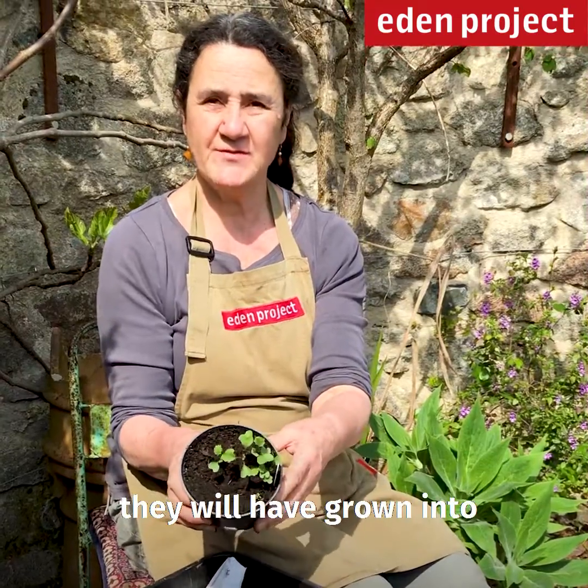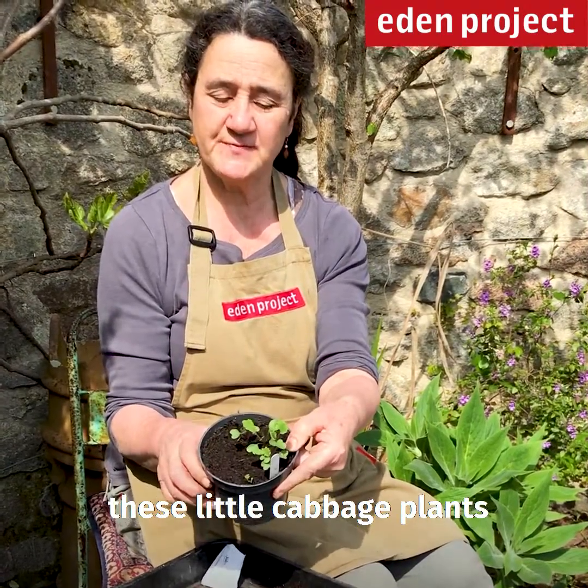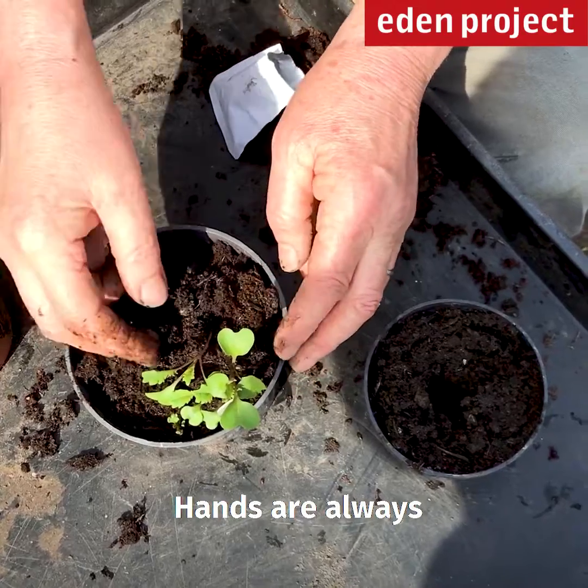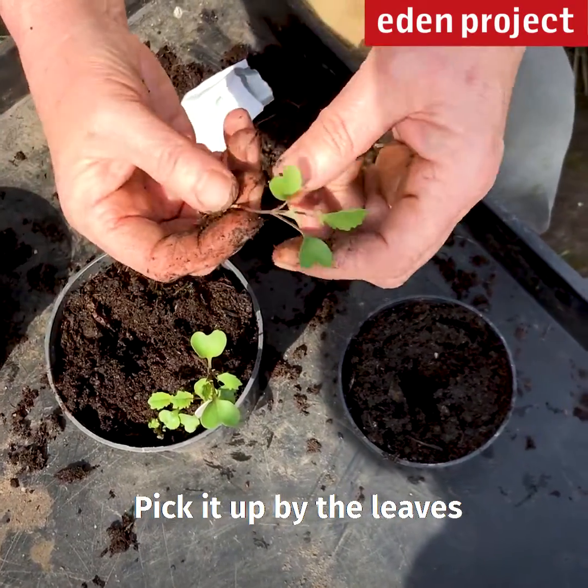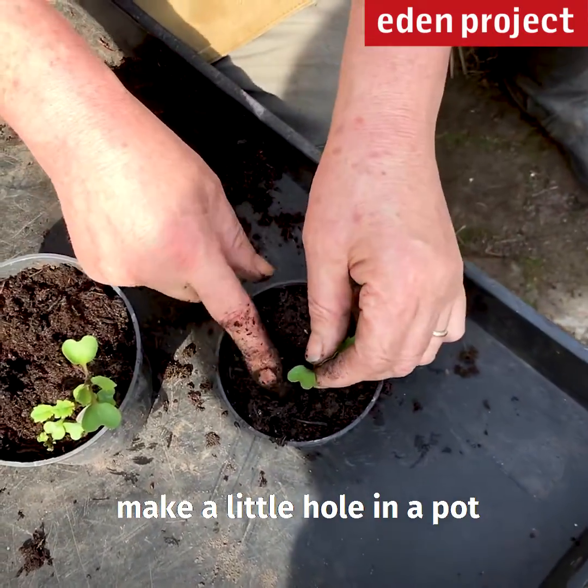A couple of weeks later they'll have grown into these little cabbage plants. Gently dig them out — hands are always the best tools for this because they're gentle. Pick it up by the leaves, not the stem. Make a little hole in a pot.